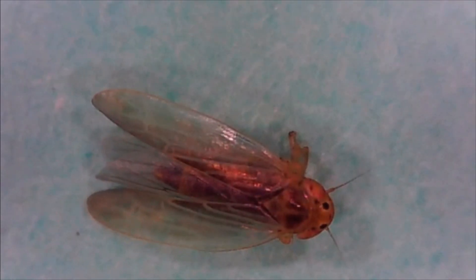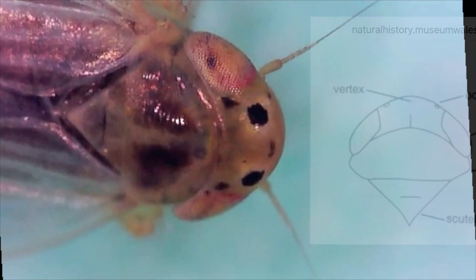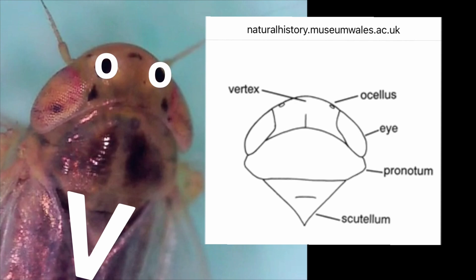From the dorsal view, we can easily see the shimmery translucent wings of the adult, which go past the length of the abdomen. Looking closer, we can find two diagnostic dots on its head between the antennae and a V identification where the wings meet.